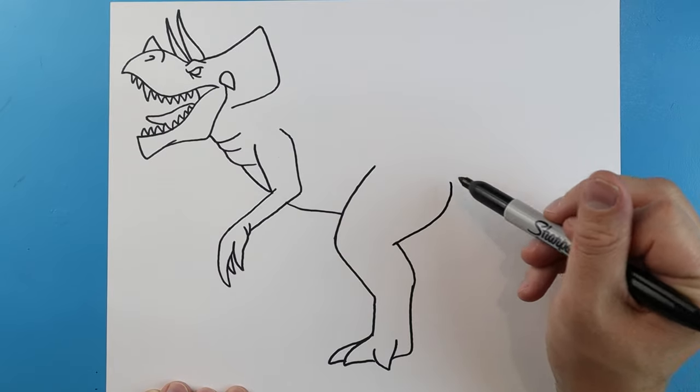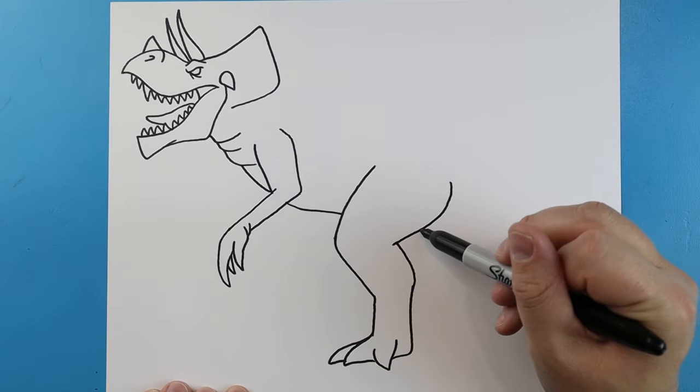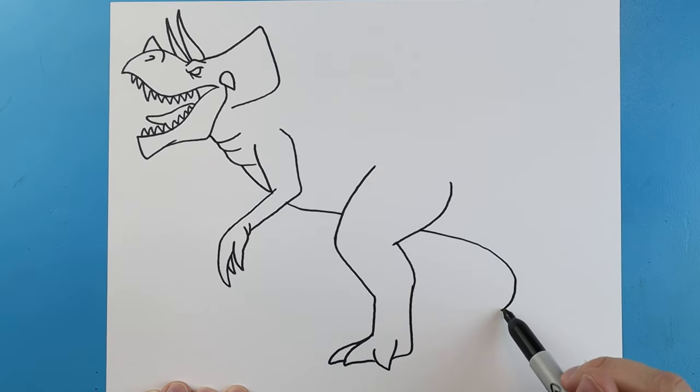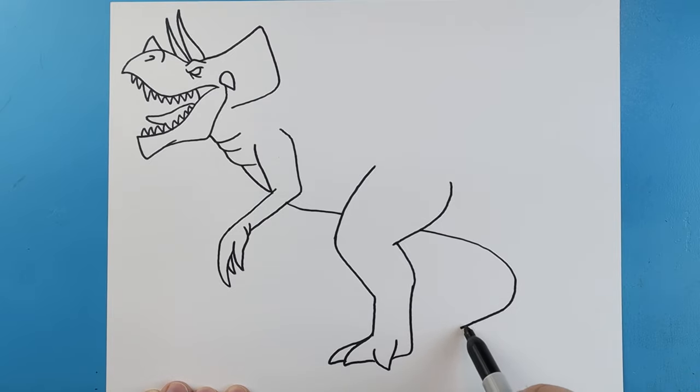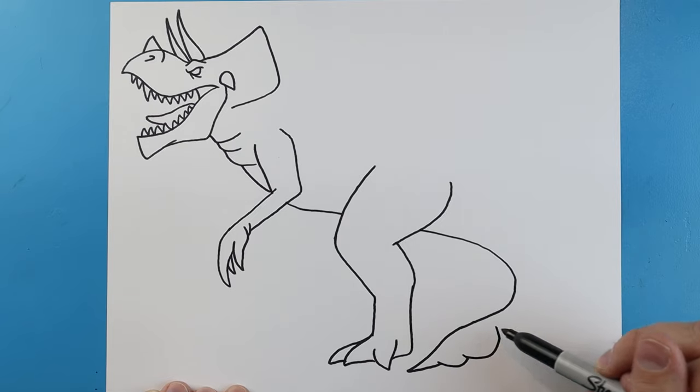Curve this line to here, then draw a line curving down to here and bring it right to about there. Bring this down to a point and then back. Draw a small bump that goes down and up, and another that goes down and comes up — so it kind of looks like it's got that club tail.